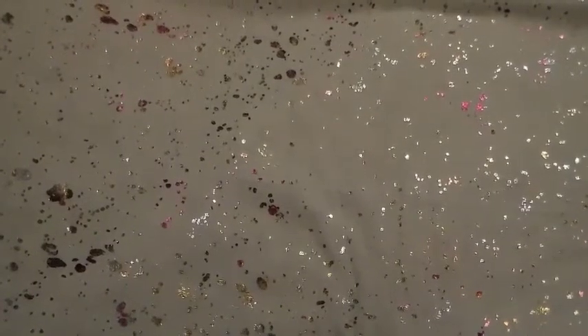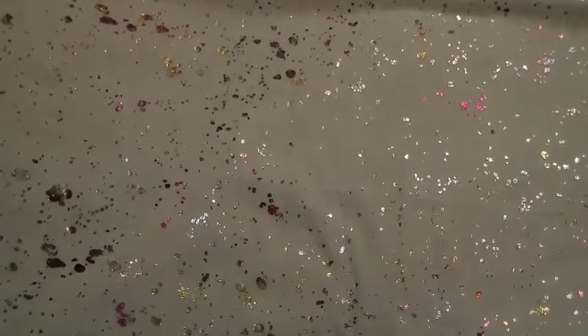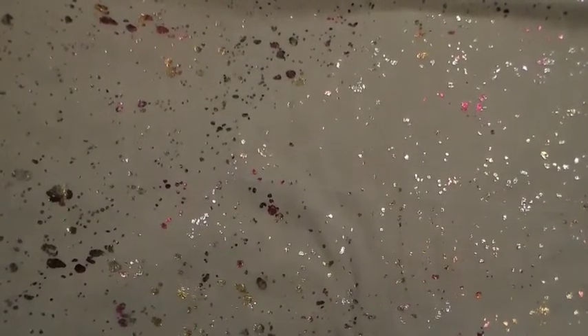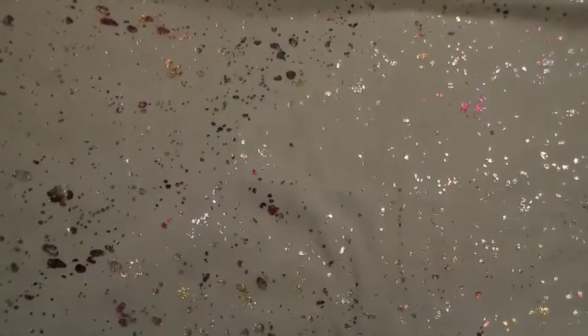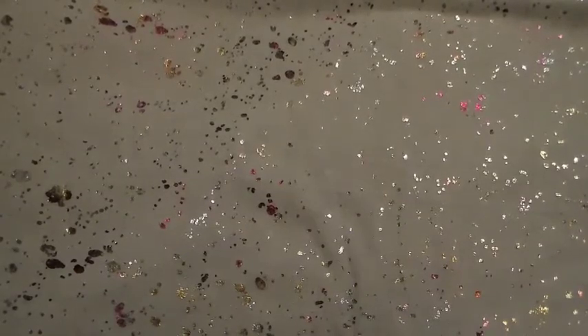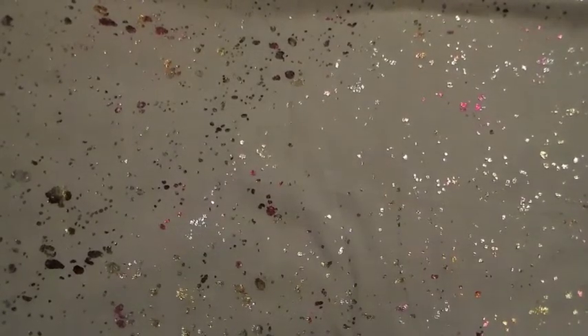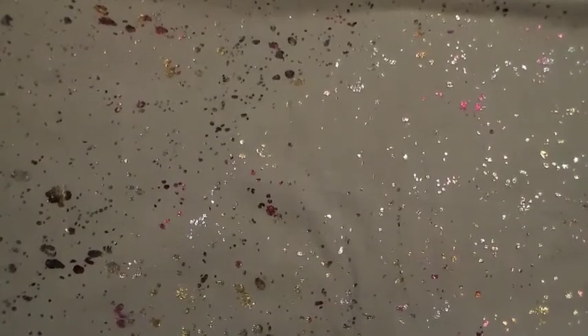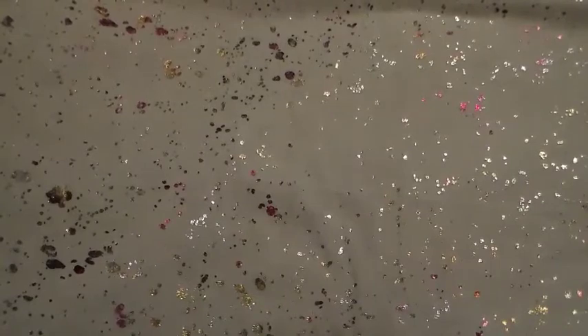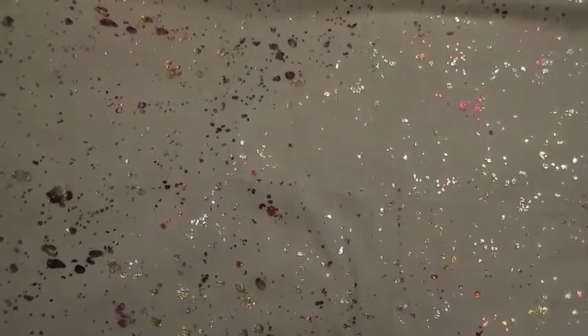Hi everybody, this is Shelly and I'm going to do a haul for you really quickly. I've gotten a few things over the last week and a half or so. I've just been saving them up to do one haul because I don't want to do a bunch of little bitty hauls. The editing takes long enough that I'd rather just put it all together. Plus, I haven't really opened very many things so I've been able to keep them set aside.